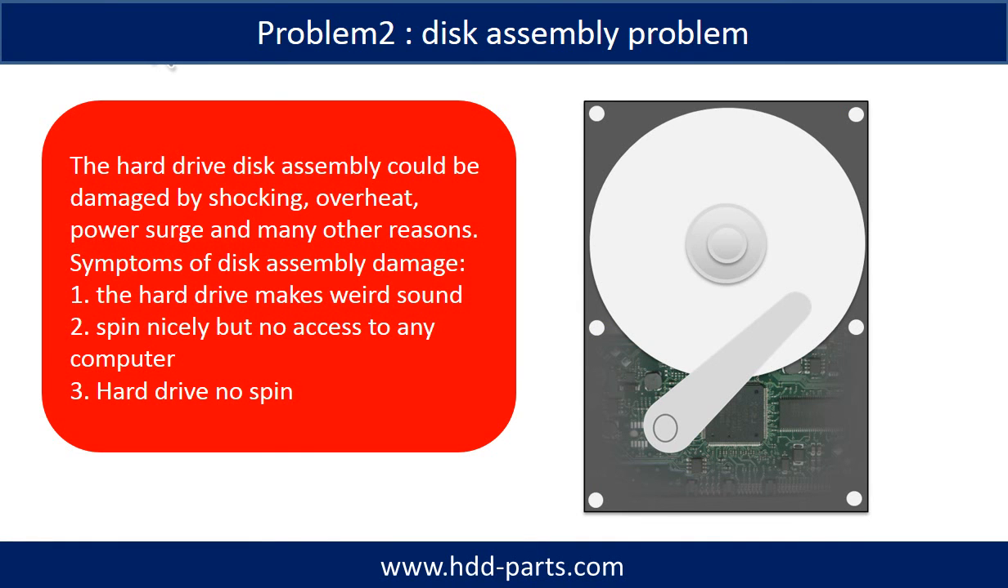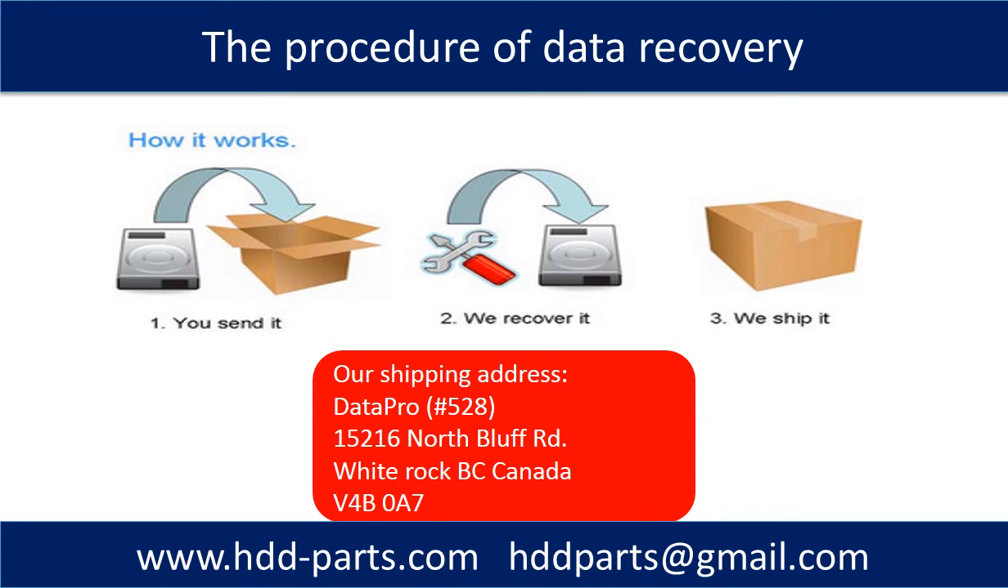If the hard drive disk assembly is damaged, we can do disk data recovery to recover the data from the disks. The common symptoms of hard drive disk assembly failure are: 1 — hard drive makes weird sound; 2 — spins nicely but no access to any computer; 3 — hard drive no spin. This picture shows the procedure of how we do data recovery for our clients: first, the client sends their hard drive to us; second, we do data recovery; third, we ship back the data to our clients.